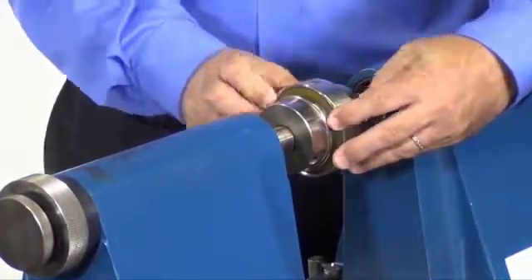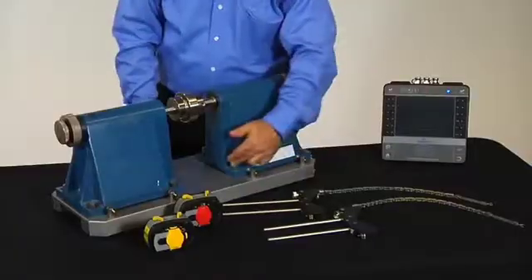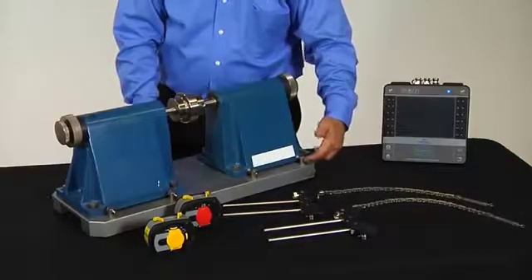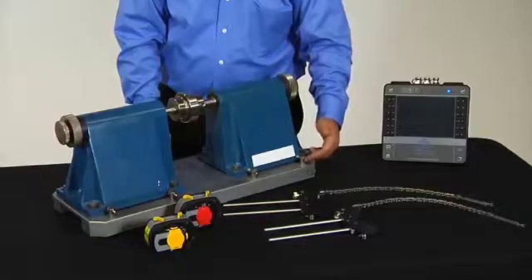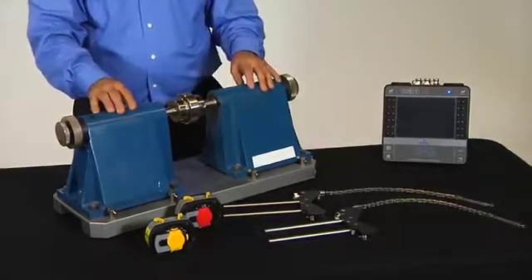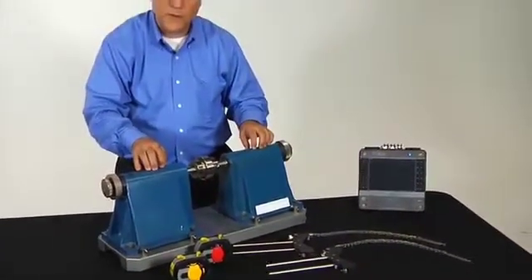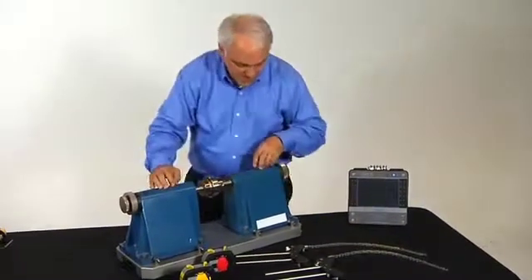You can actually slide the coupling off to demonstrate uncoupled shaft alignment. It has hold-down bolts and jack bolts to move the machine in a live move situation. We will have a demo trainer like this available — in fact, the one that we will be offering to help you out.